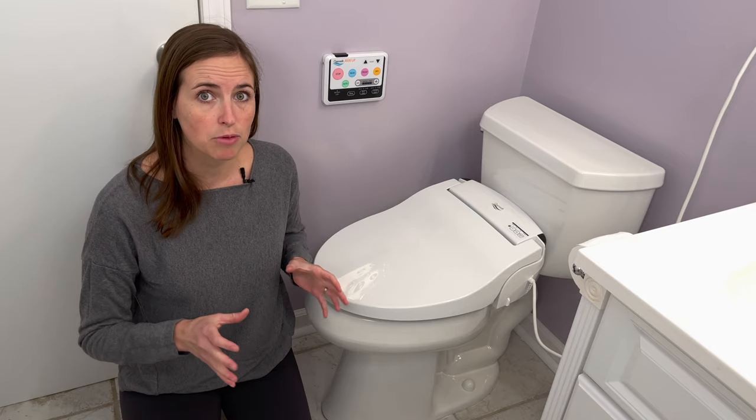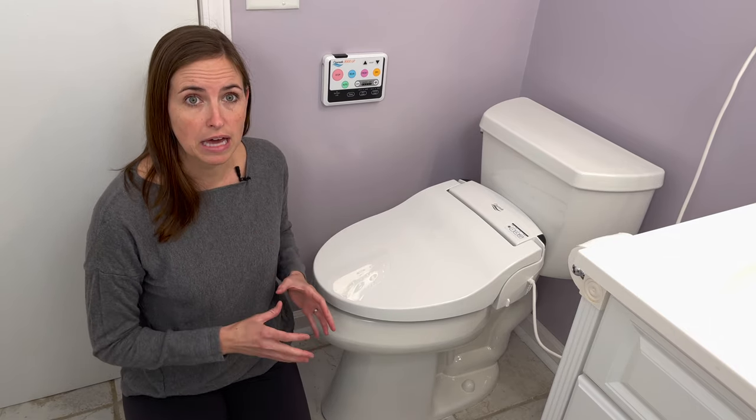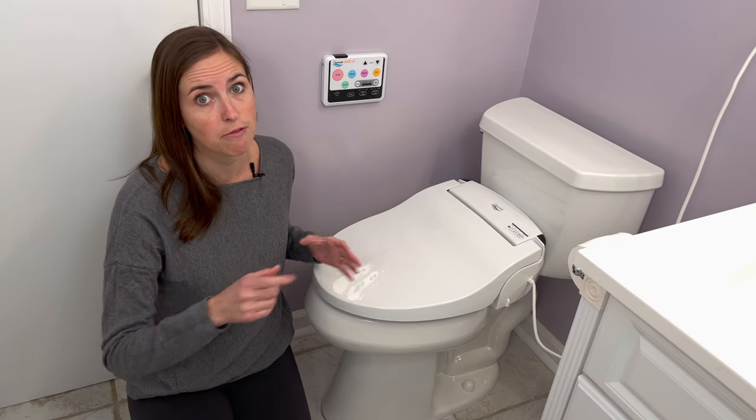This bidet I'm going over is actually a toilet seat integrated style. This one was given to me for free to review from Dignity Solutions. It's called the Cascade 3000. It's a very high-end model with a ton of features, so I'm really excited to dig in and show you what this type of bidet can be used for and who could benefit from it most.